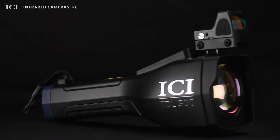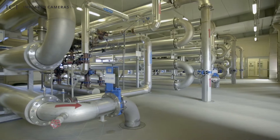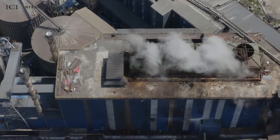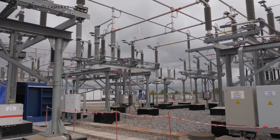The TDL300 features explosion-proof housing, allowing it to hold up in the harshest of working environments. It is ideally suited for inspections of distribution pipelines, petrochemical industry refineries, chemical plants, natural gas stations, and other places where gas leaks may occur.